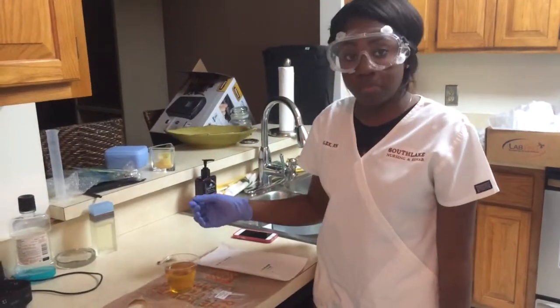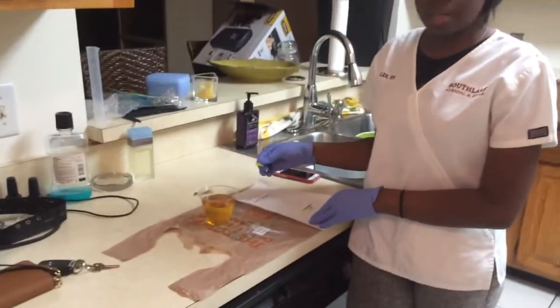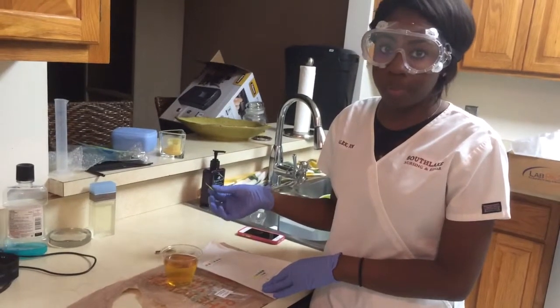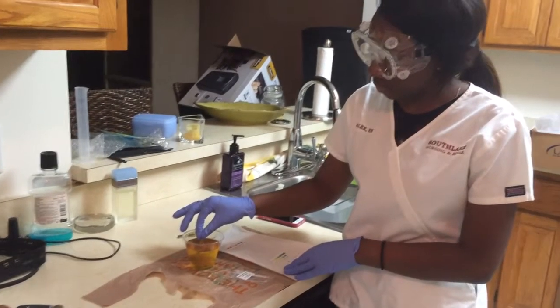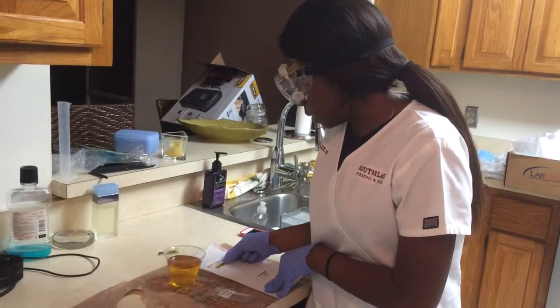Now I'm going to test the pH of my urine using the pH test strips given in our lab pack. I'm going to dip the pH test strip in my urine for about a few seconds, and now I'll place it on my paper towel and see what we get.